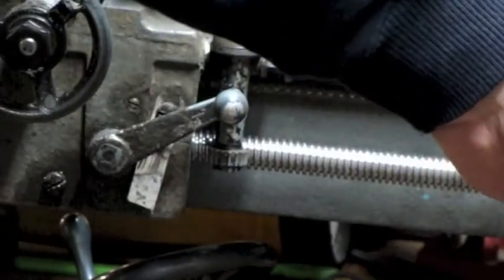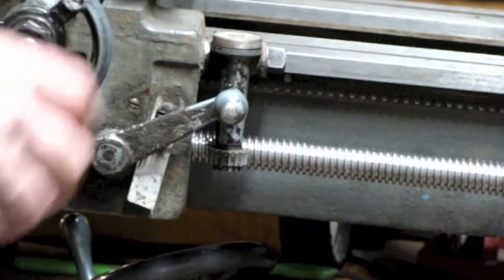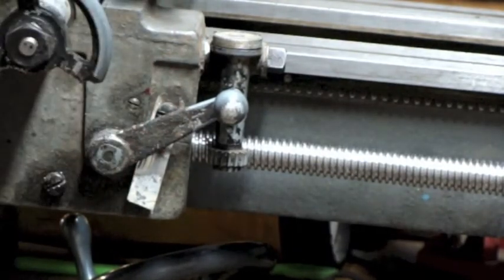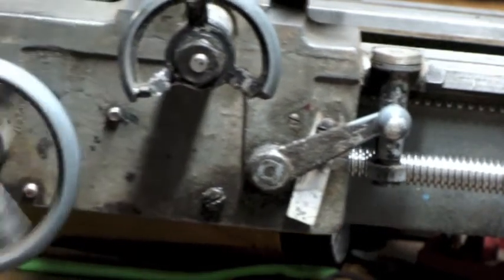Now since the far end of the lead screw down by the tailstock is completely unsupported due to the lack of the bracket, it's hanging down and I don't care for that. So I'm going to run the carriage down near that end and engage the half nut — that will keep it supported well enough. Now that's all supported.